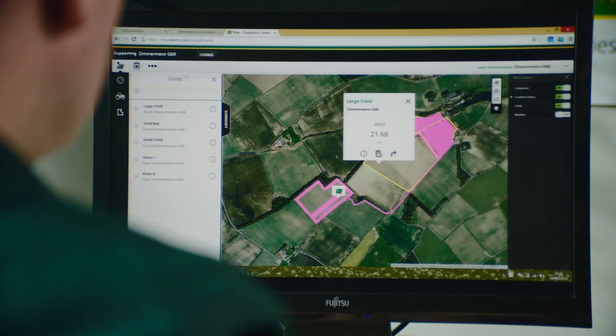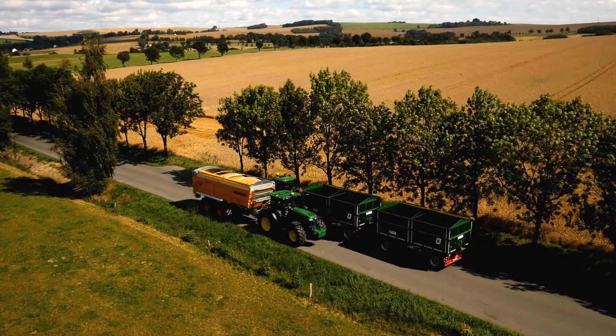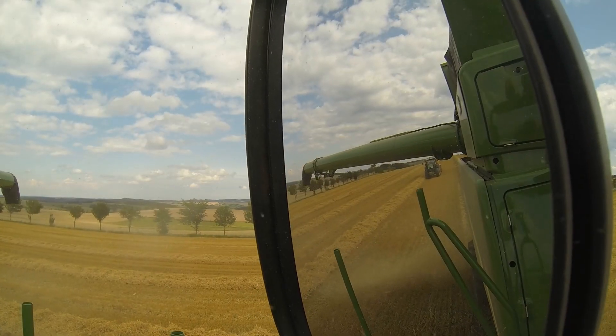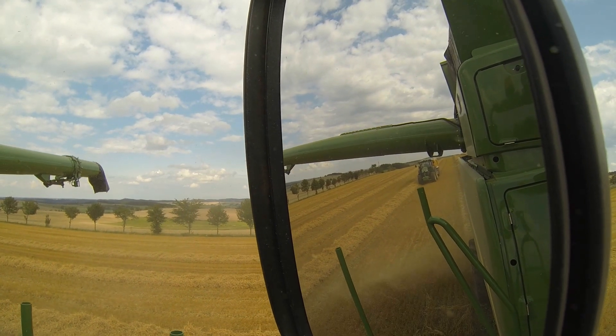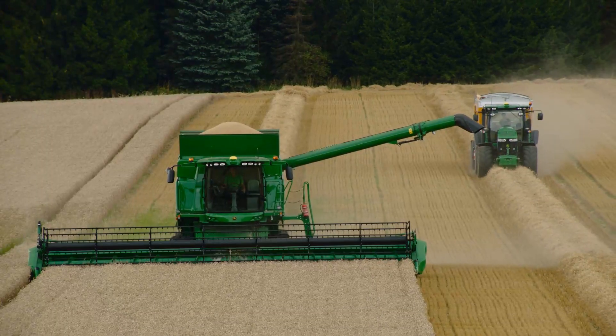John Deere Machine Sync will help to increase the efficiency of your harvesting logistics. It begins with the grain trailer operator being able to see the grain tank levels of multiple combines in the field. Then he can either be called by a specific combine that wants to unload, or simply drive to the machine with the fullest grain tank.